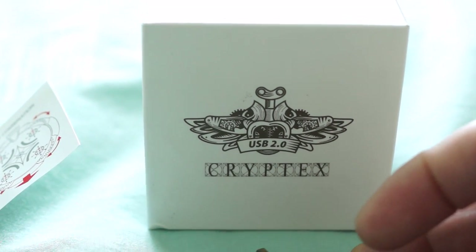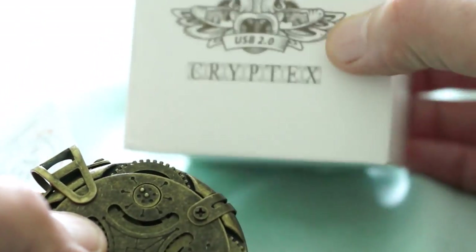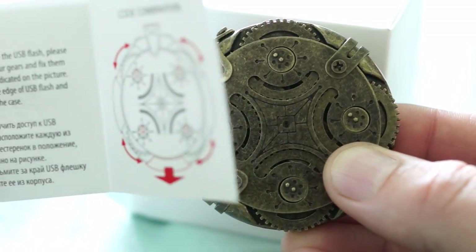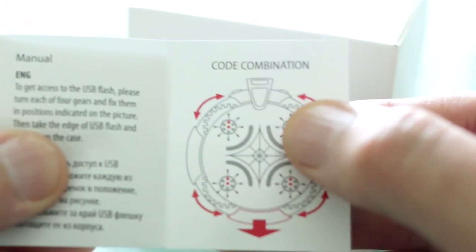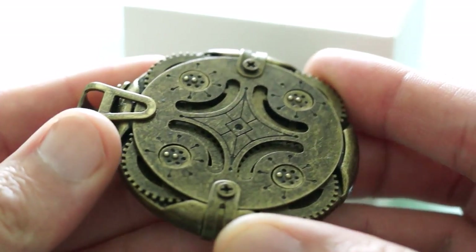Today I'm taking a look at the Cryptex round lock USB flash drive. This comes in a nice small presentation box. You also get the lock itself and there is a small instruction sheet. This instruction sheet shows you the particular combination — on this one, all of them are pointed upwards in the same direction.